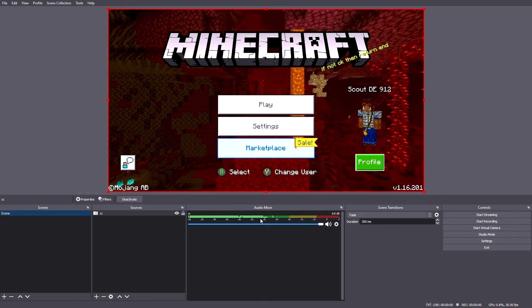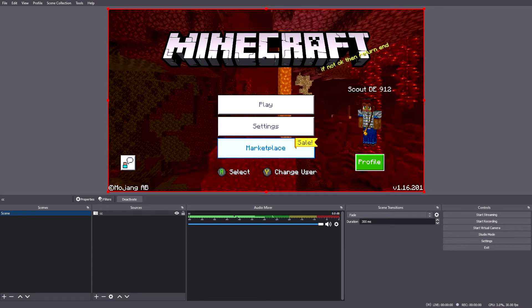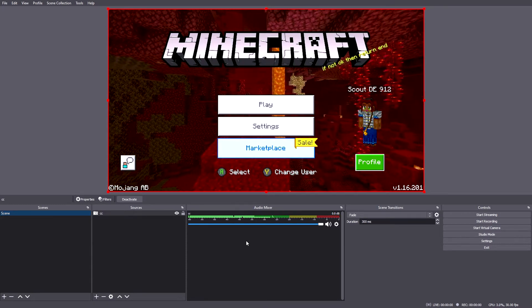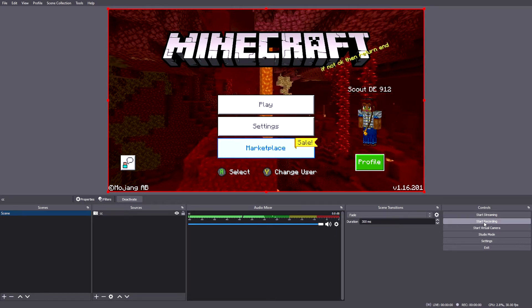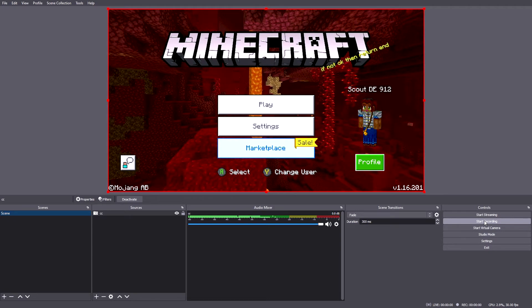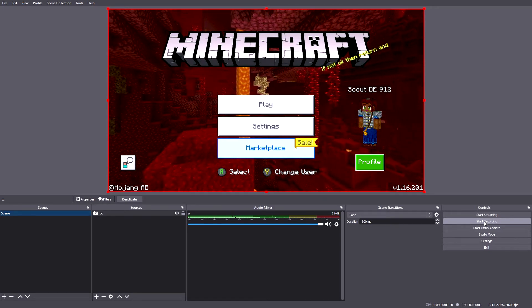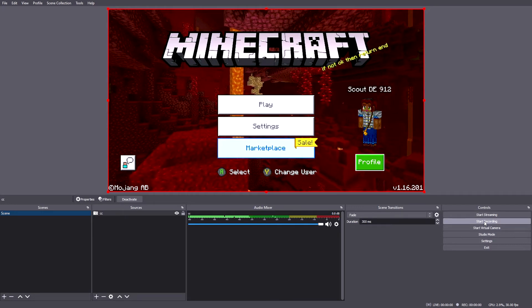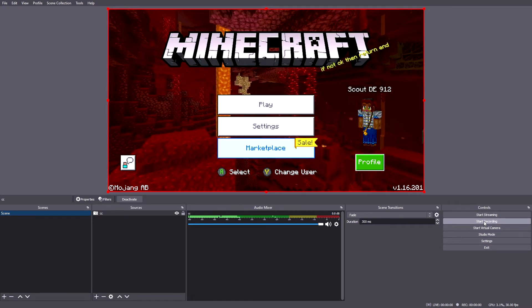From there you should be able to see all the audio and actually hear the audio coming out of the system. Right now I'm using two different OBS instances, so that's why you don't hear the audio coming out. Then hit Start Recording to start recording whatever gameplay you want — it's going to save to whatever file you want. That's quick, easy, and simple on how to set up a video capture card on OBS.